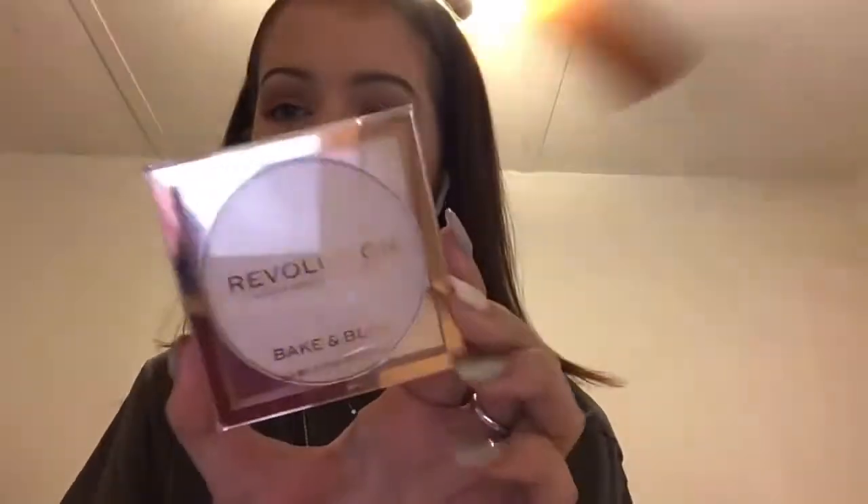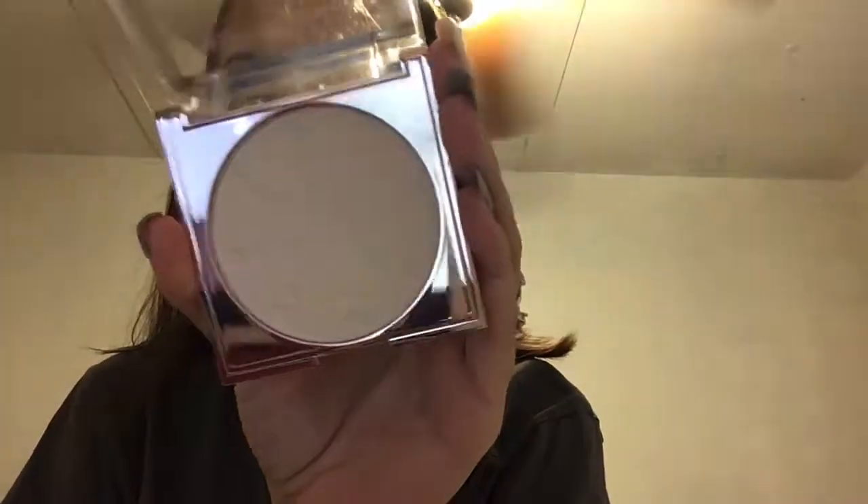First off we're going to start with pressed powders. I have five to show you guys that are pressed. This first one is the Makeup Revolution Bake and Blot Powder in Translucent. I like to use pressed powders to set my under eyes because loose powders are really heavy under the eyes and make my eyes feel very heavy and sometimes suffocated because I have dry skin. You guys can tell I've used a little bit of this. I like this so far — I've been testing out newer pressed powders. This is a really, really good powder.